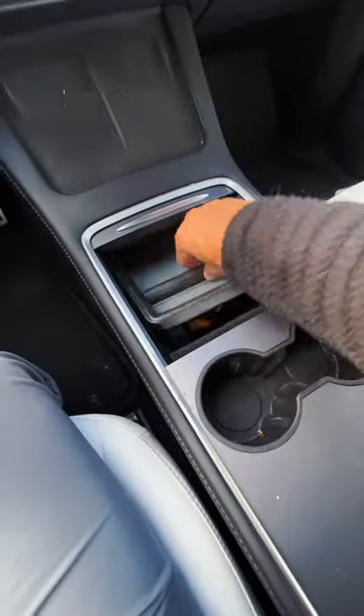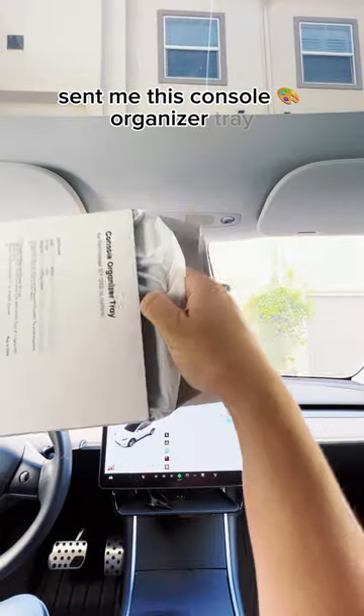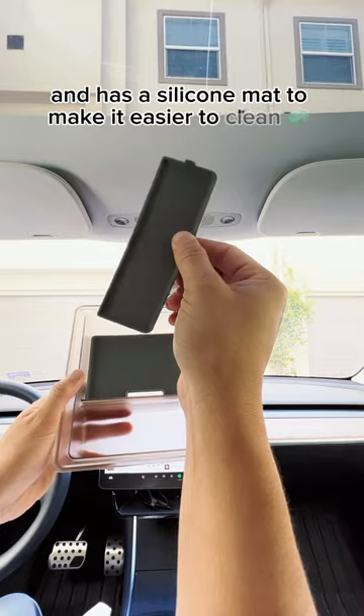Check out this 5-second upgrade you can do for your Tesla. My friends at Figseed sent me this console organizer tray. It has two separate compartments and has a silicone mask that make it easier to clean.